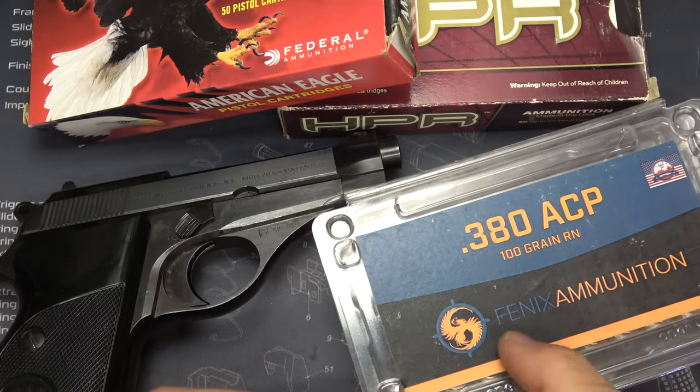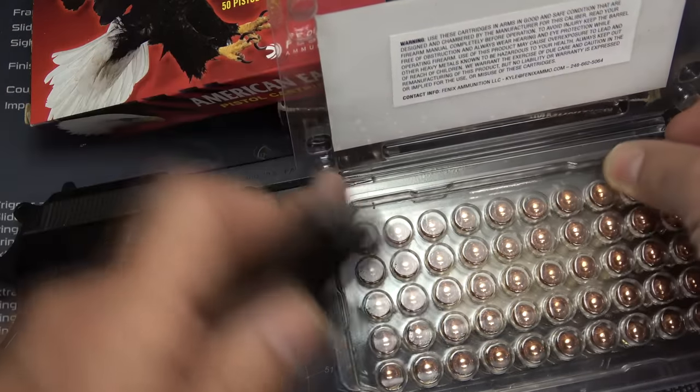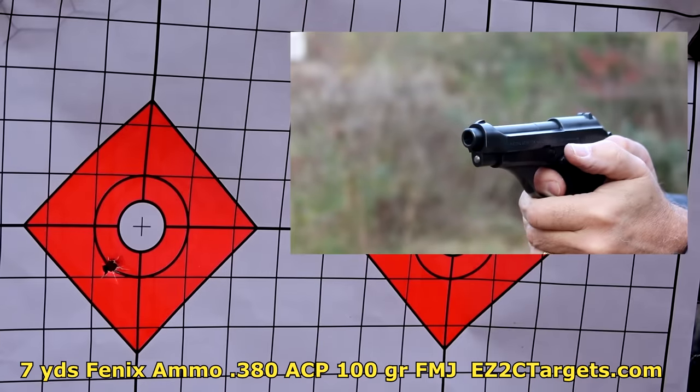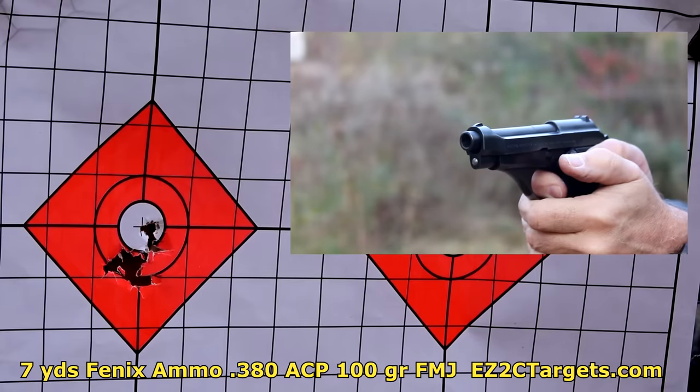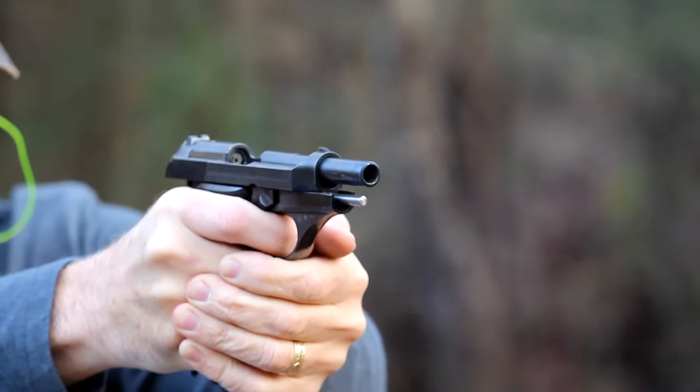We're going to be trying some different ammo. A friend of mine brought over some Phoenix ammunition — Full Metal Jacket 100 grain .380. I'm going to test this out along with some American Eagle and some older HPR that I had. It's a very smooth shooting handgun. One of the things that happened to me early on was the safety engaged a couple of times, so I just kept my thumb over the safety. Then I started shooting without holding the safety down and it still functioned fine — I don't know if it was just me getting used to it or just trying to get a really high grip, which is the way I typically shoot.